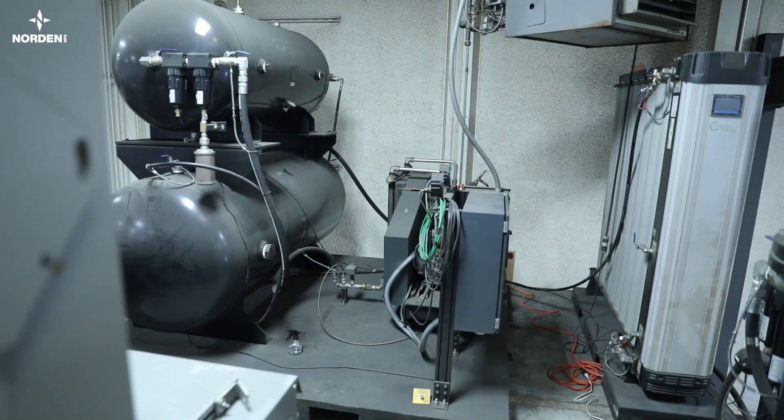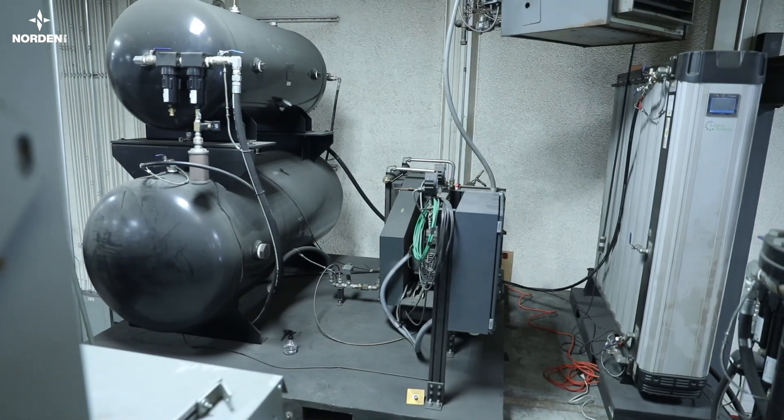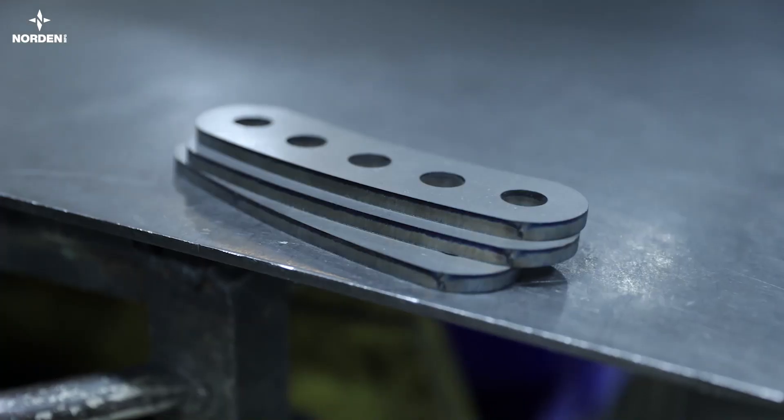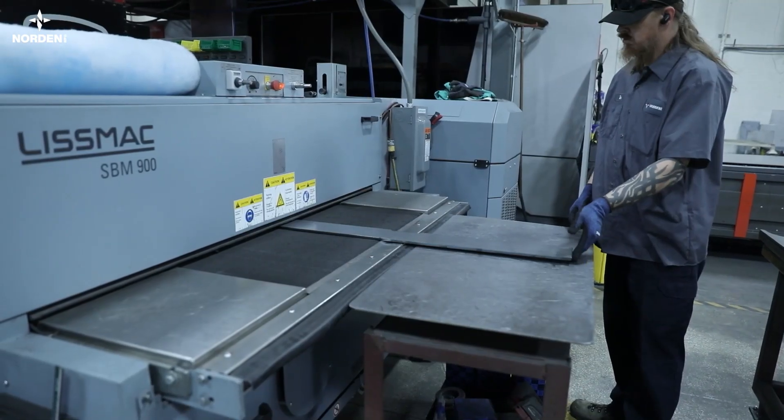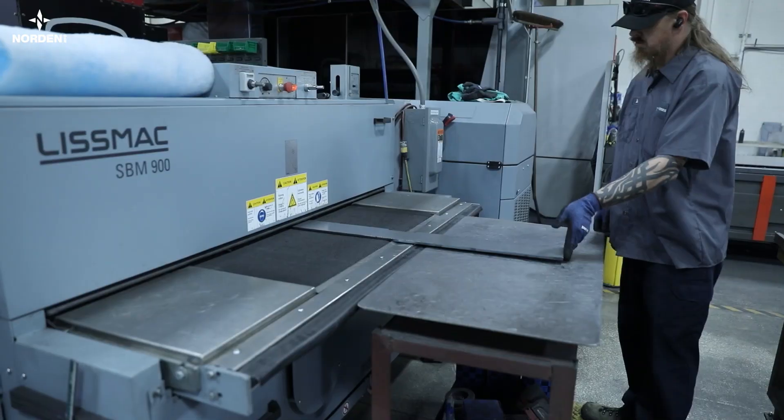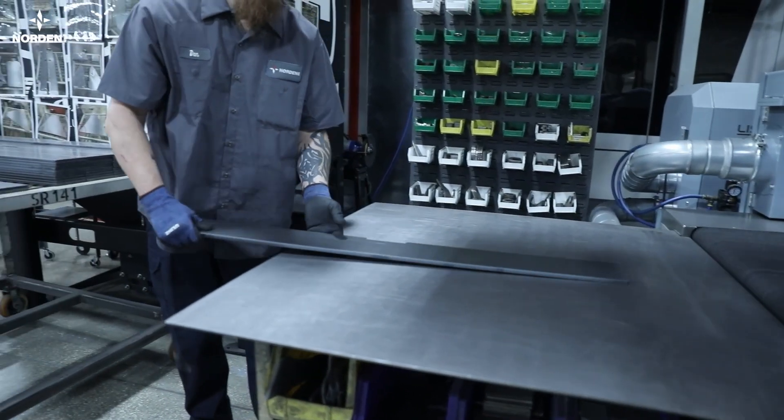Whenever possible, Norden uses nitrogen assist gas from our on-site generator to prevent oxidation on part edges. This, along with edge rounding on our sander, makes for excellent powder coat adhesion later in the process.